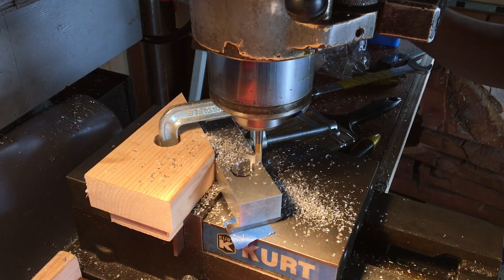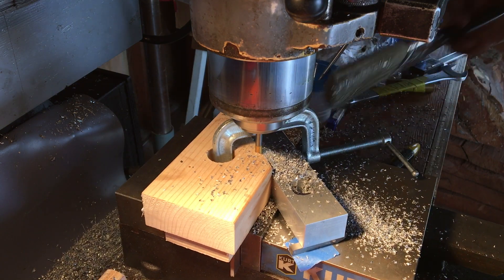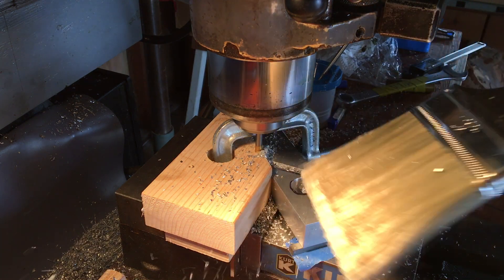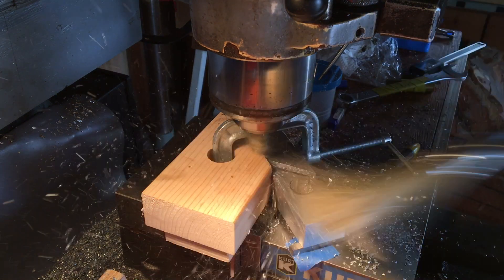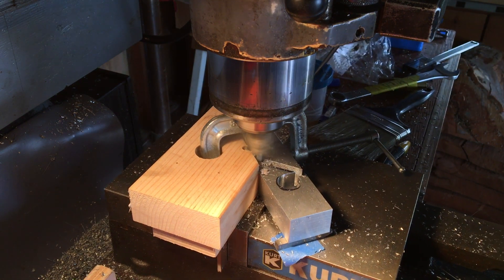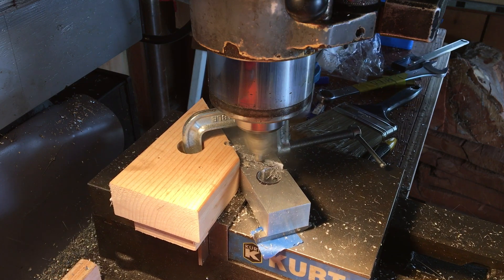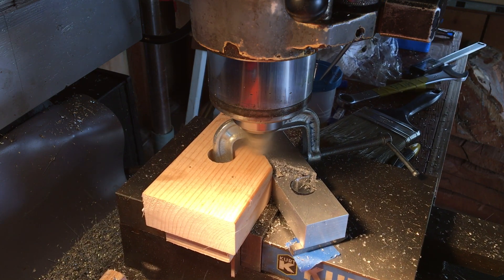This next part here sort of illustrates the danger of using a brush to remove chips while the tool is still spinning. So be careful of that in the future. Finish pass to clean things up, and that part's done.